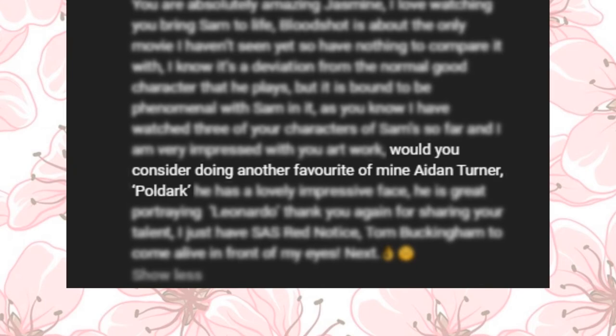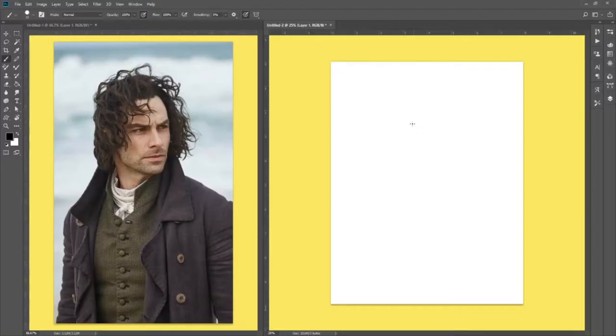Hello guys, this is Jasmine from Jazz Draws Art and today I have been getting requests to draw Aiden Turner as his character Ross Poldark from the show Poldark. I was a little hesitant to draw him only because I have never drawn him before and also I have actually never watched Poldark.